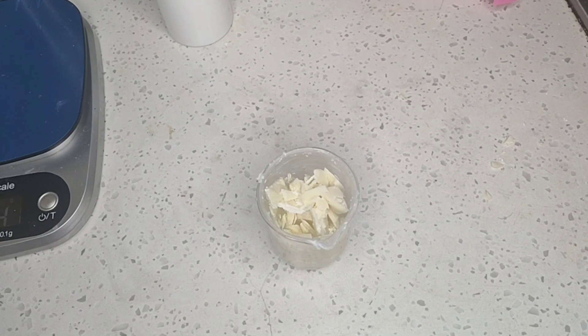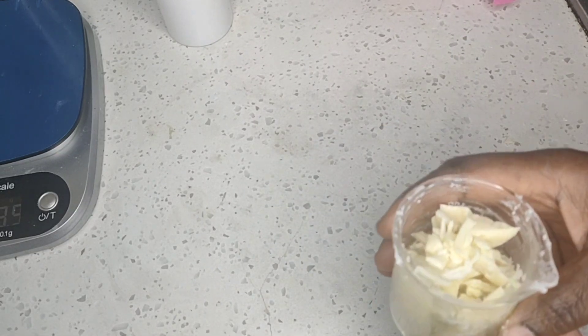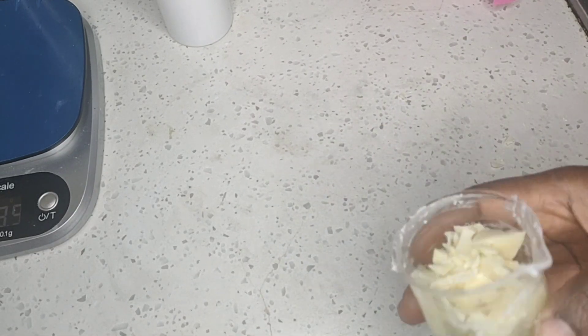Hi guys, welcome to Consti Beauty. On this channel we talk about skin care, hair care and lifestyle. So today I want to be showing you how to make a creamy body scrub. Last time we made a creamy body wash, and today I'm going to be making a creamy body scrub.